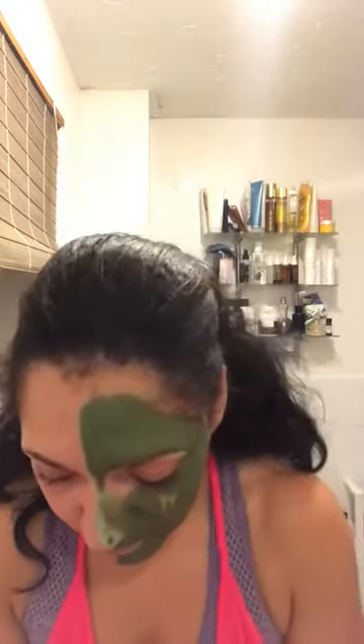You only need a small amount, even if you're doing a mask. With that much, I'm going to add some water. This is how I use it as a daily face wash when I'm having more blemished skin — rub it in and then rinse it off.